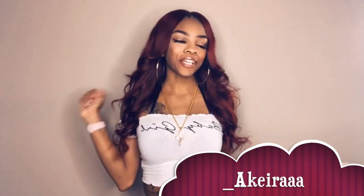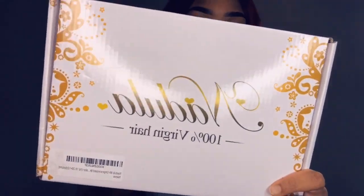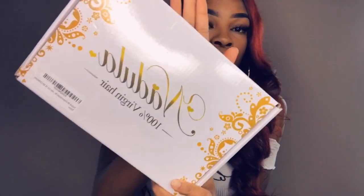Welcome back to my channel! If you're new, my name is Akira Janae and thanks for clicking on my video. So clearly by the title, you can see that I'm going to be reviewing this beautiful hair company called Nadula Hair. This is my first time with this hair company, and the box is very, very cute.